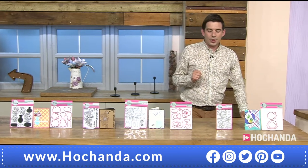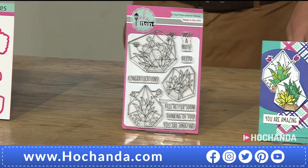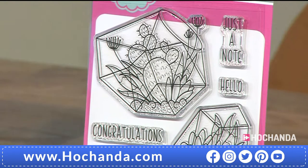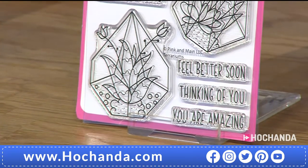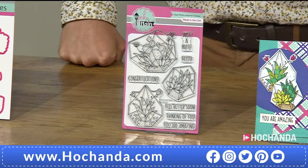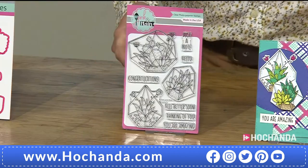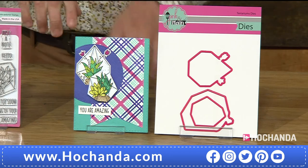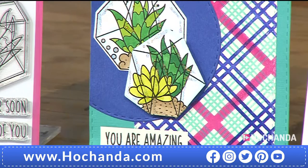Up next: the terrarium set — very modern, great for colouring, journaling, and scrapbooking. They could be lovely little notelets for cards you don't know what to put on. Item number 596624 for the nine terrarium stamps — with sentiments like 'feel better soon,' 'thinking of you,' 'you're amazing,' 'hello,' 'congratulations.' The die set is item 820792, £13.99.